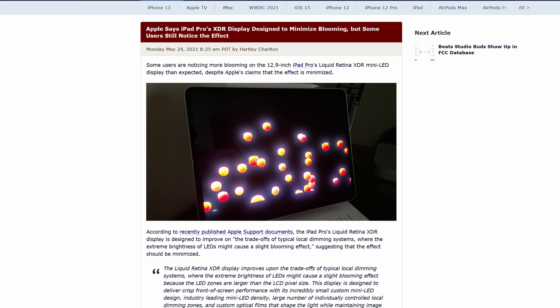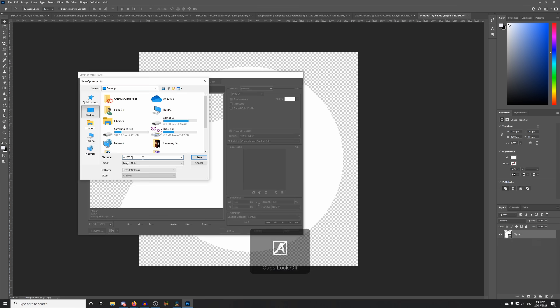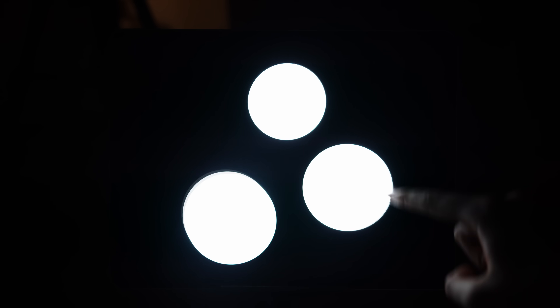Some people have reported that the brand new M1 iPad Pros are suffering from blooming on the mini LED screens. I know that a few other YouTubers have made videos on this, but I wanted to do my own testing because a lot of my subscribers have asked me to. So in the spirit of the name Created Tech, I've created my very own test — a custom video with white shapes animated at the screen's native resolution. In today's video, I'm going to run that test and some other ones to see if this really is an issue or not.